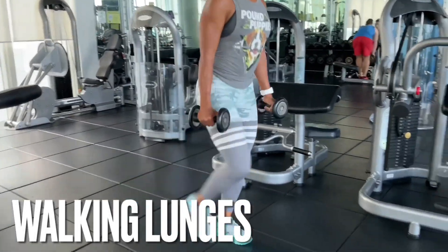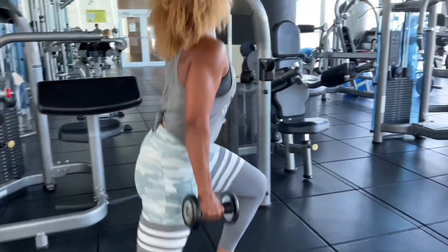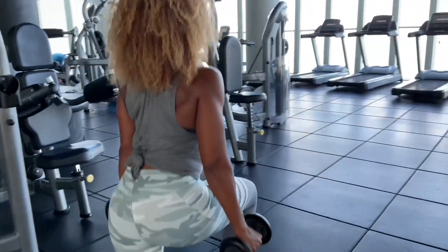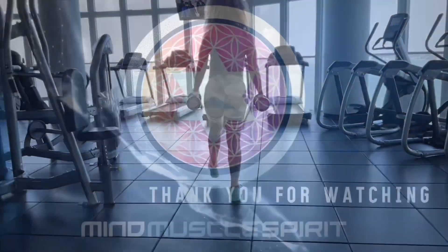With a dumbbell in each hand, stand with your feet hip-width apart. Take a step forward with your right foot, then slowly bend both knees until your back knee is just above the floor. Stand back up and repeat on the left side, and repeat this forward movement for the entire duration of the set.